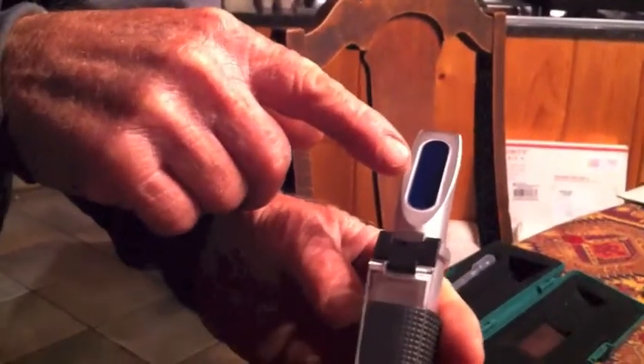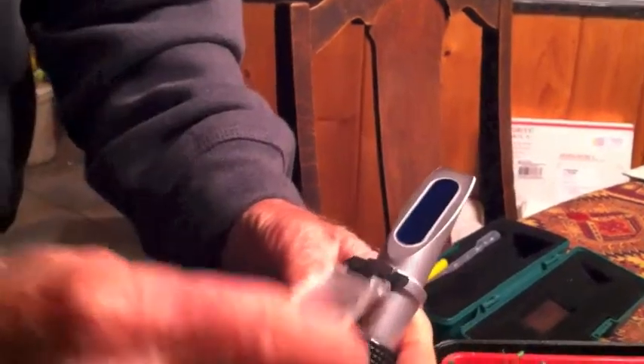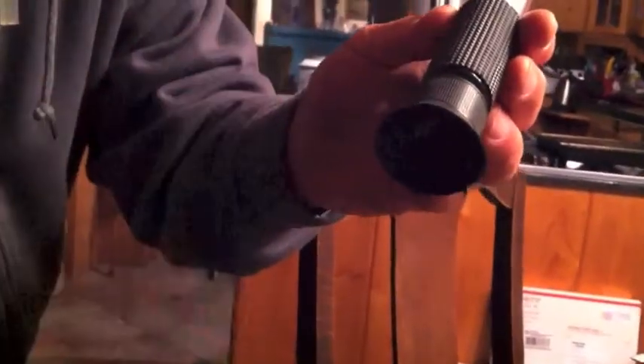You put the juice of whatever you're testing onto this little piece right here, put the cover over it, look through the lens, and the line will rise up and show you what number it is.